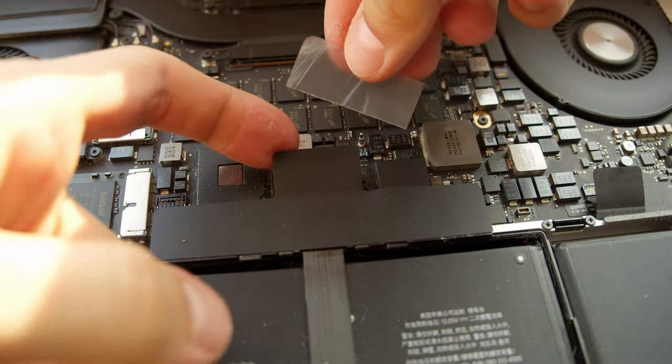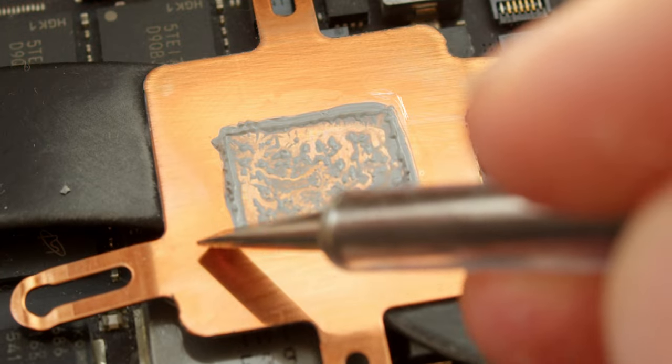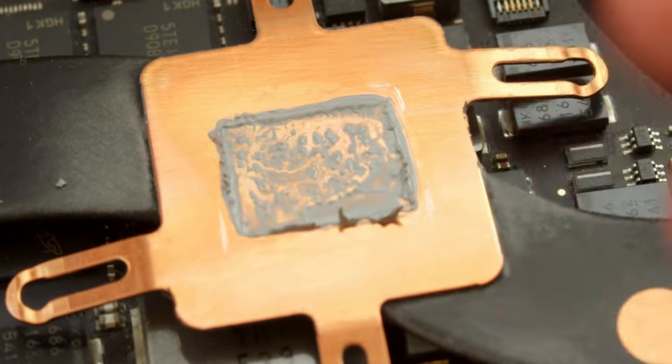Just do not forget to disconnect the battery right after you open the laptop, and do not forget to scratch out some guidelines on the heatsink before cleaning the thermal paste off.